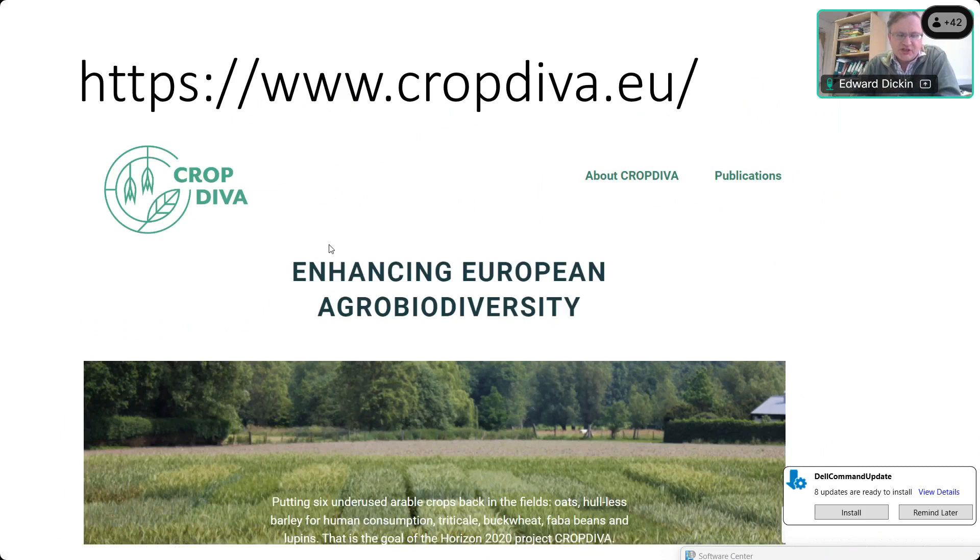The Crop DIVA project is a Horizon 2020 project led by Ghent University, and we're trying to increase diversity on European farms by bringing back six underutilized crops, including hulless or naked barley, which is what I'm primarily interested in. We're also looking at in-field diversity through intercropping, and small landscape elements such as mixtures of flowers and grasses.